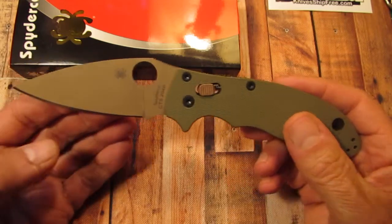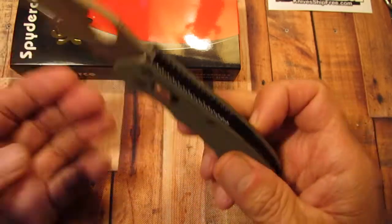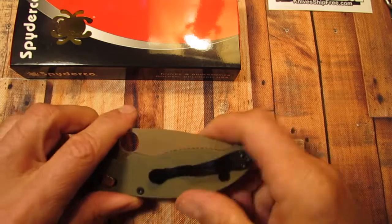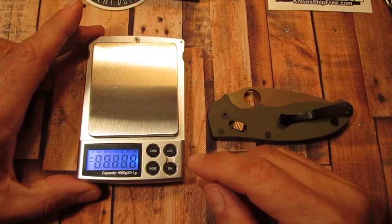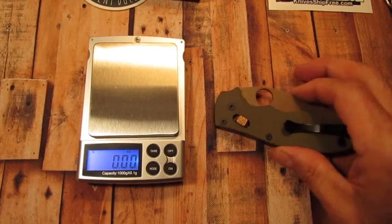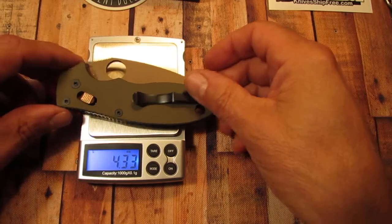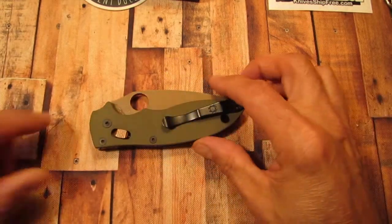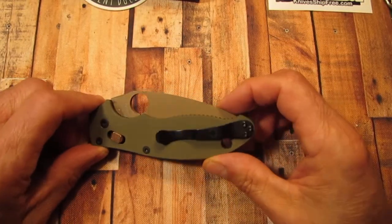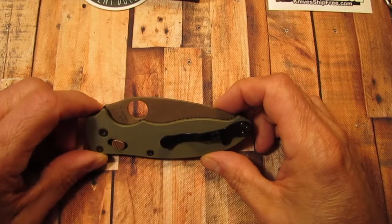So this is the Rivers Edge Cutlery Manix II exclusive — it's a nice one. As for weight, this knife weighs 4.33 ounces. I don't know if that is less than the regular Manix II with non-skeletonized liners, because I don't have another Manix to compare it with as far as weight goes.